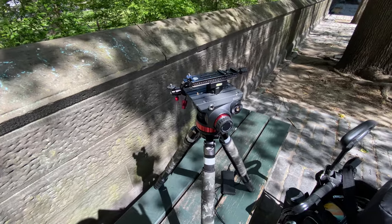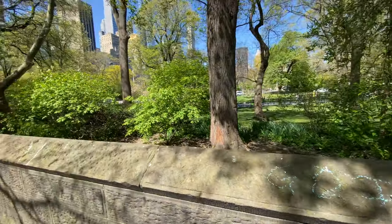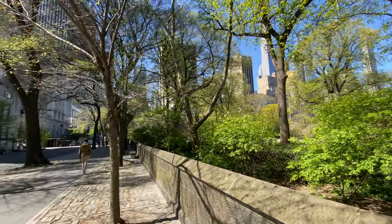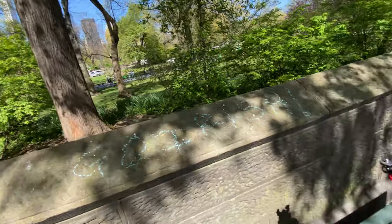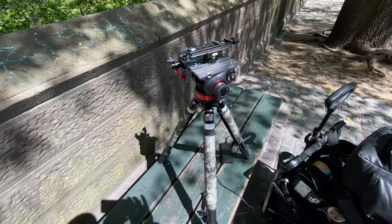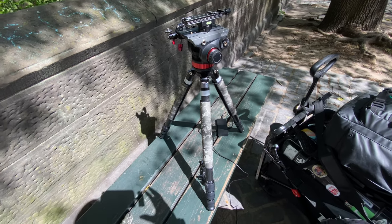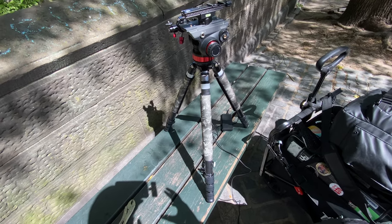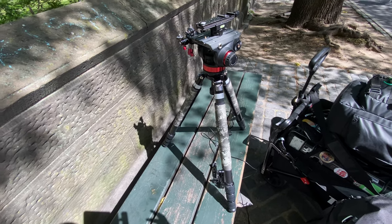Hello everyone, this is Panda once again. We are in New York City. Let's talk about my tripod. I've been doing some maintenance cleaning and some repairs as well. I actually want to talk about the history of this tripod, so I can give you guys a good reason why I have such an overkill setup.